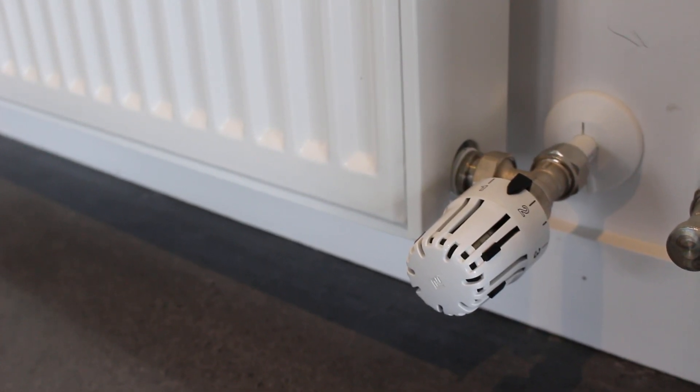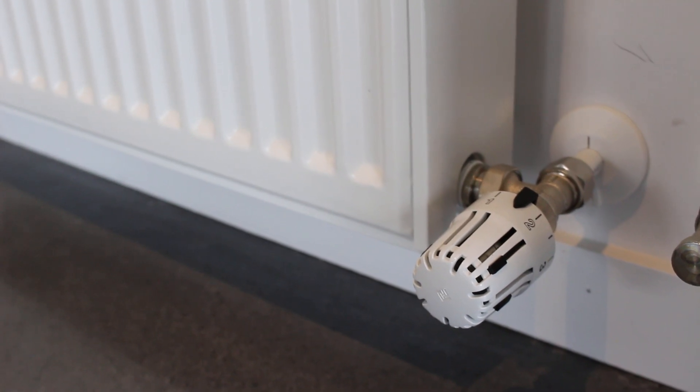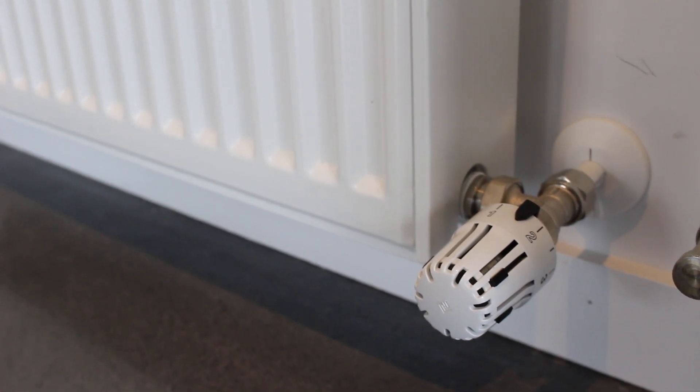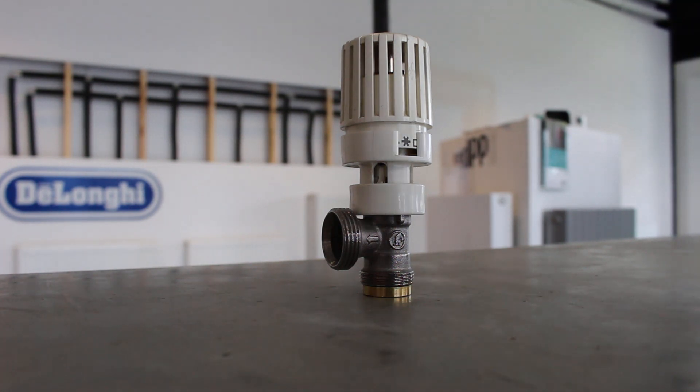A thermostatic head gives you independent temperature control of each panel. In this video we're going to demonstrate how they work. In order to demonstrate how a thermostatic head works, I've taken an old one that was removed from the system and I'm going to break it down part by part.